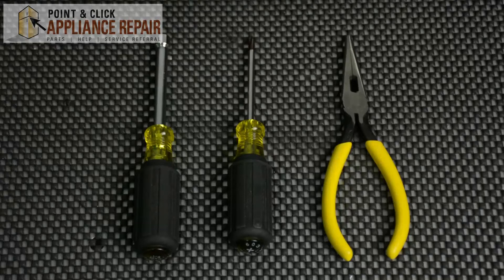Hi, I'm Mike. You may need to replace your door latch if your current door latch isn't keeping your door shut securely. For this repair you will need a quarter inch nut driver, a Phillips head screwdriver, and a pair of needle nose pliers.